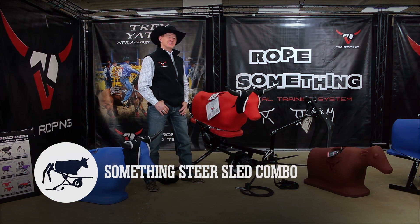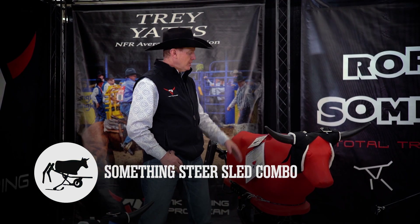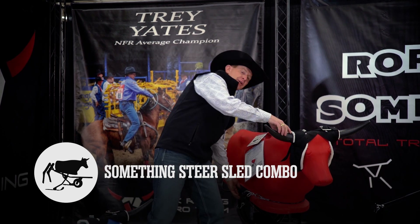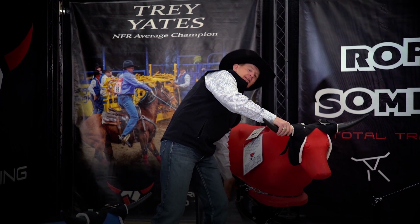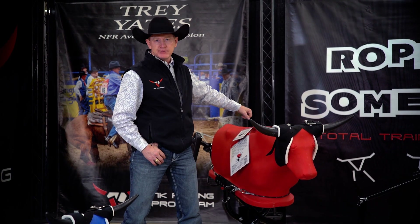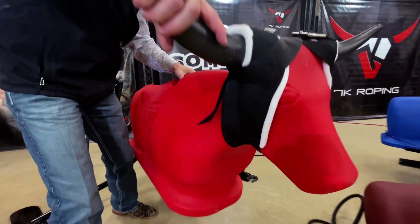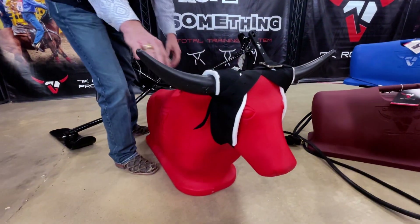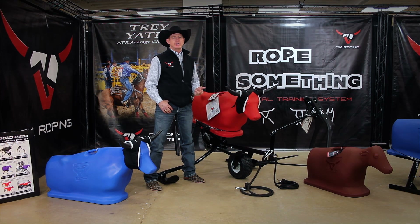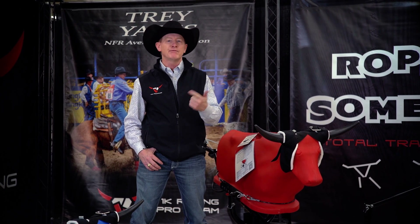The next part of the system is the Something Steer sled. The Steer sled is obviously compatible with the Steer dummy — you simply slide the dummy into place and it's got a quick latch that you can lock. You don't have to have adult strength to lift it up or over to put the dummy on or take it off the sled. There are really two main advantages to the Something Steer over other sleds: the horns don't collapse and the feet don't hop.